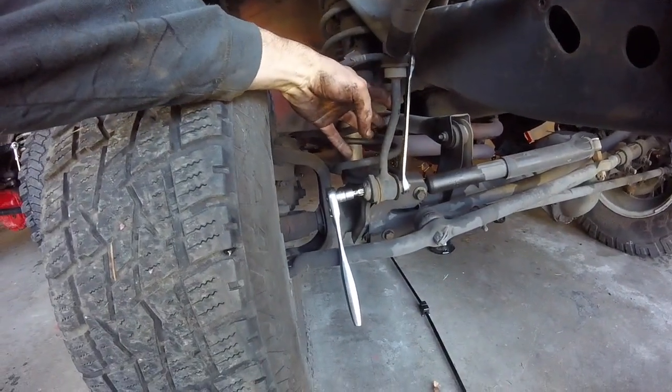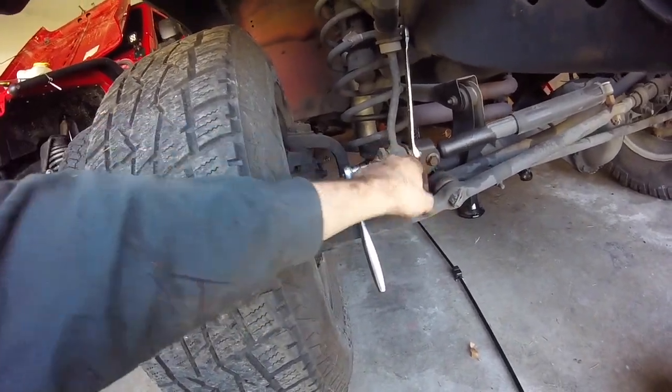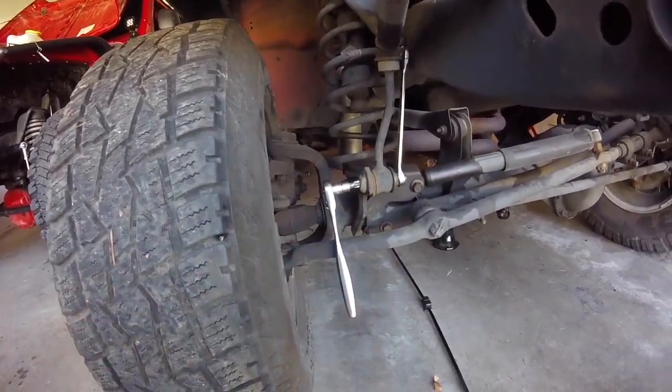Disconnecting the sway bars here. It's a T55 Torx bit and an 18mm — just put the wrench on this side, let it get caught, and then crank away. Just one on each side.